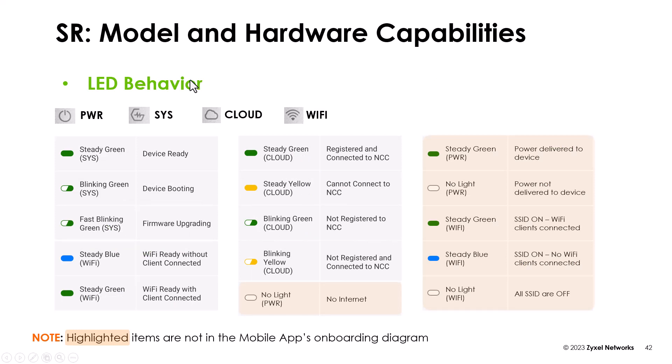Also, you can see the LED behavior which helps you to find out the issue. Please note that the red marked signs are not in the mobile app's onboarding diagram.